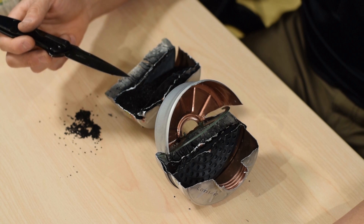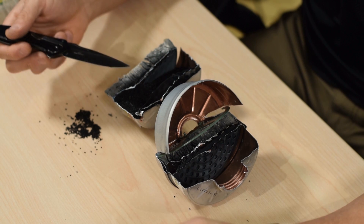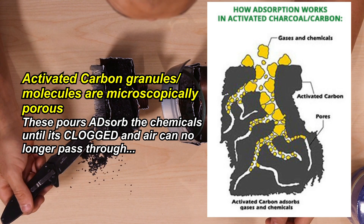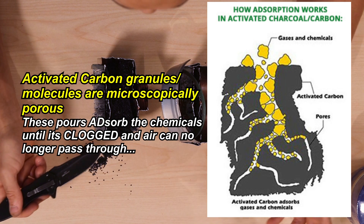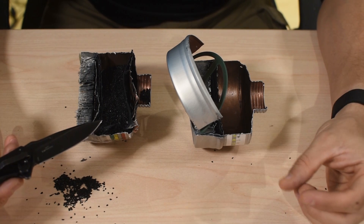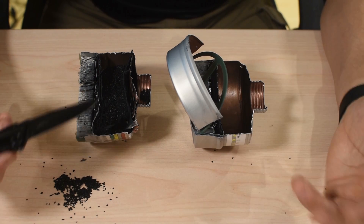You'll know when your filter is depleted when air can no longer pass through and you're finding it very hard to breathe, because the activated carbon will have adsorbed so much material that it gets clogged. Typically these last between 12 and 24 hours depending on the toxicity of the environment. If you're surrounded by tear gas non-stop it'll last much less than if there are breaks in between. You'll know — you simply won't be able to breathe through it anymore.